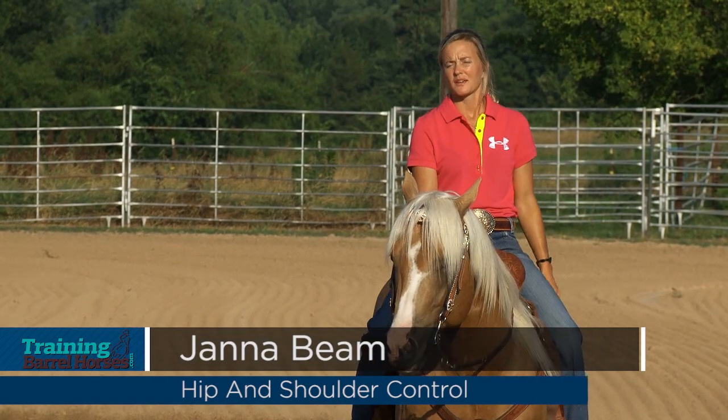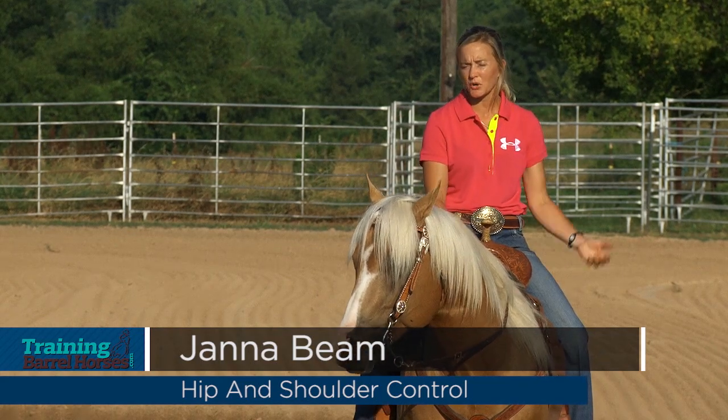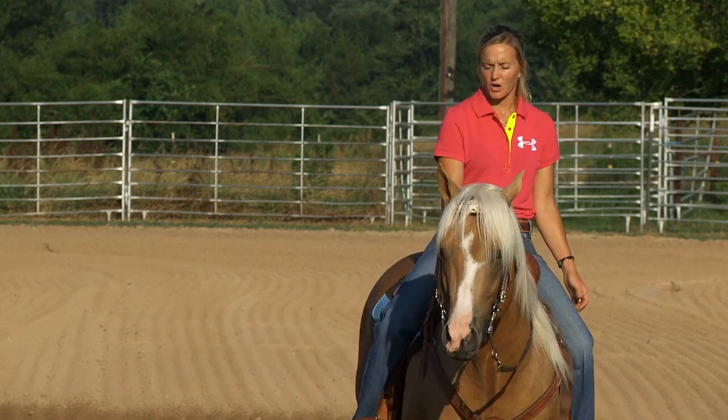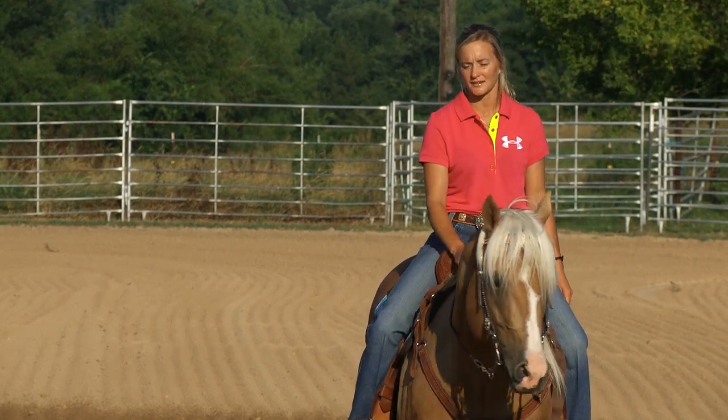Hi, I'm Jana Beam. Hip control and shoulder control are important. This colt here, he's a four-year-old, but he's always wanted to work, but he's wanted to get a little wishy-washy in the hind end.